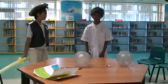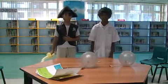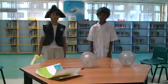Hi, I'm Daryl. And I'm Daryl. We are the balloon tricksters. Today, we are going to show you two experiments.